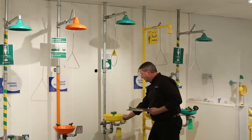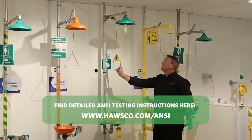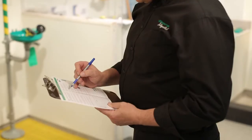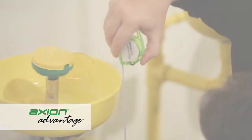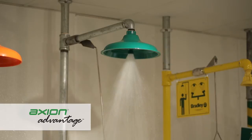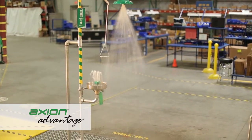Once you have completed your upgrade, it is important to test for ANSI compliance. For step-by-step instruction on how to test, refer to the ANSI checklist supplied with your system. With the new AXION MSR products installed correctly at your facility and tested for ANSI compliance, you can take comfort in knowing your site will have the only medically superior response at the critical moment it is needed.